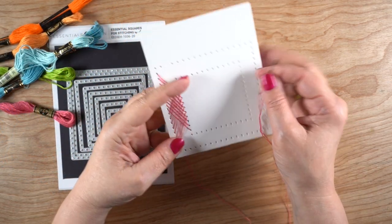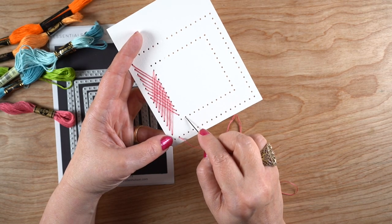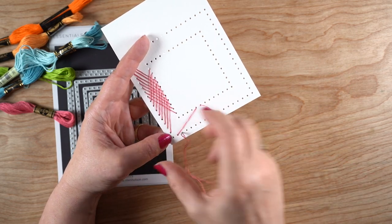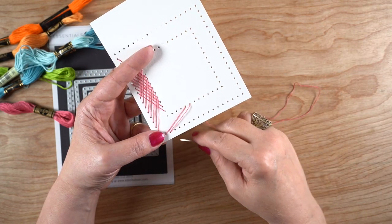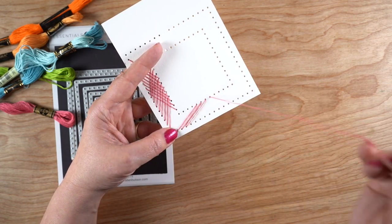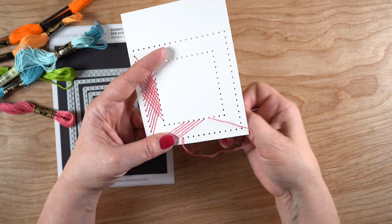Next up I decided to get a little more adventurous and do some crisscrossing. If I started about four holes from the outside edge, skipped four, and made them go at an angle, then did the opposite coming the other direction, I ended up with this crisscross. Depending on which die you choose and how many holes it has, you may end up with different counts, but just try one side. The only risk is having to undo it — and you can very easily undo all the threading and reuse it. It's not like drawing on paper where you have to toss it; you just undo it and do it again.